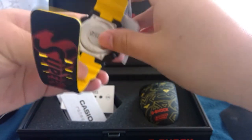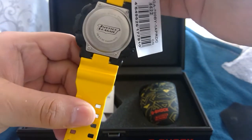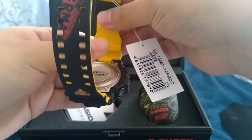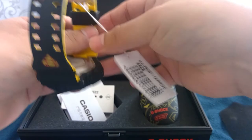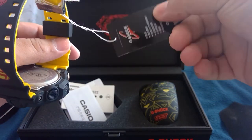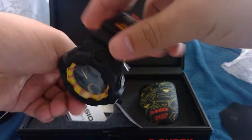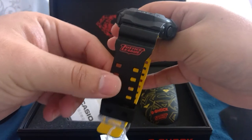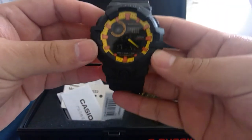Let's see, what is this? Justice League — GA-700 BY. China CN. But yeah, this is the Superman Justice League watch. Wow, this is so beautiful. Cool.